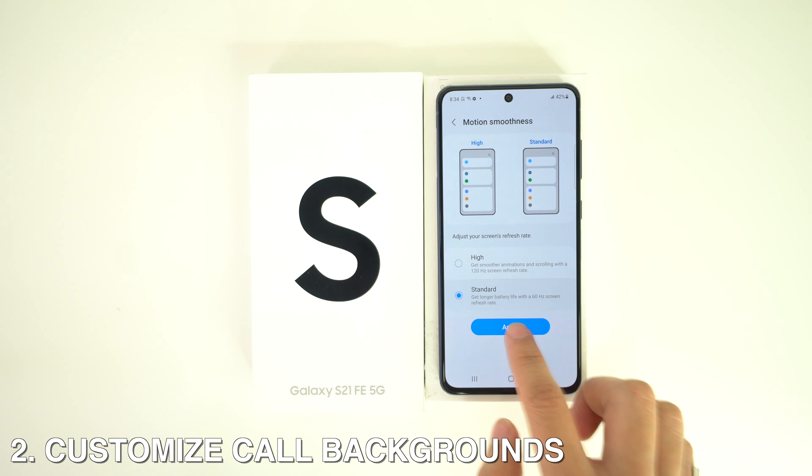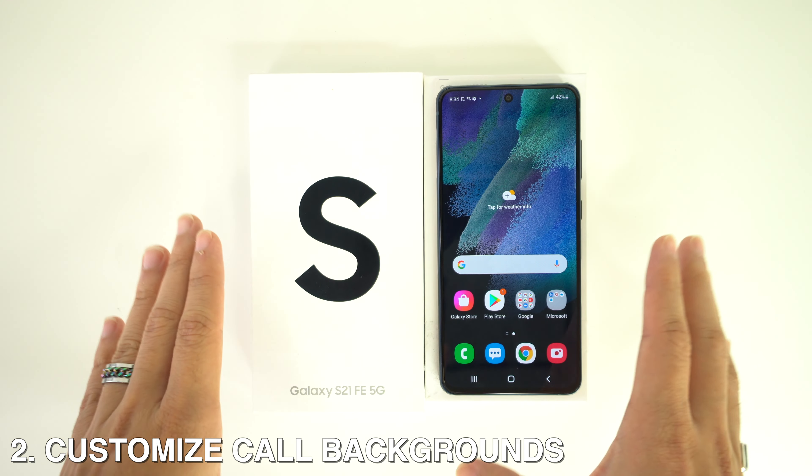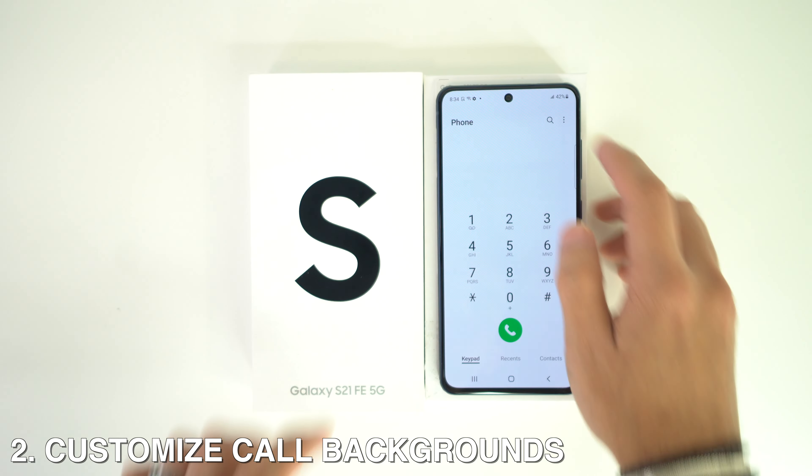Next, how to customize the call backgrounds. You can change the call backgrounds and even use an animated video. Just open up your dialer, tap on the three-dot menu, then Settings, and then Call Background, and select Background.